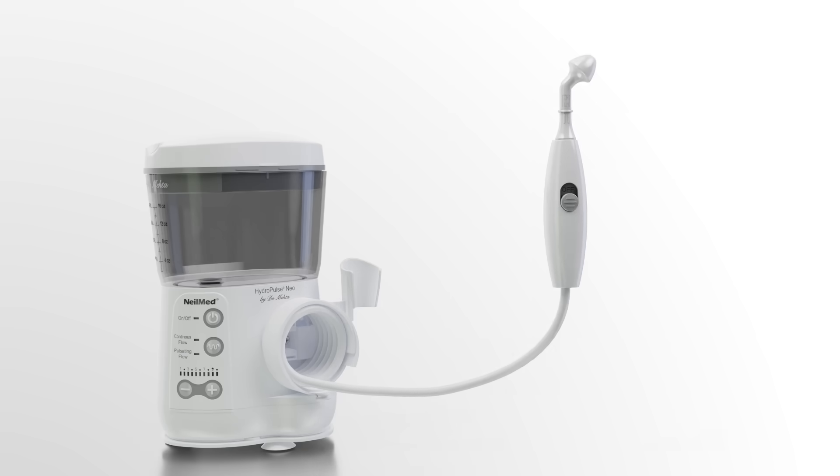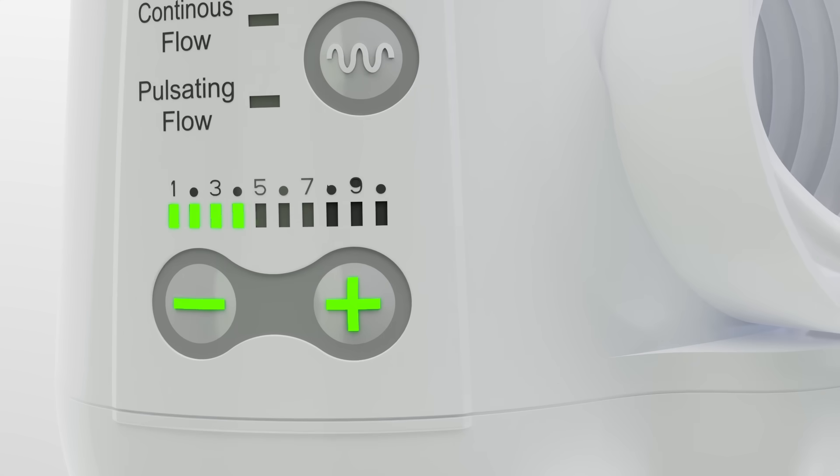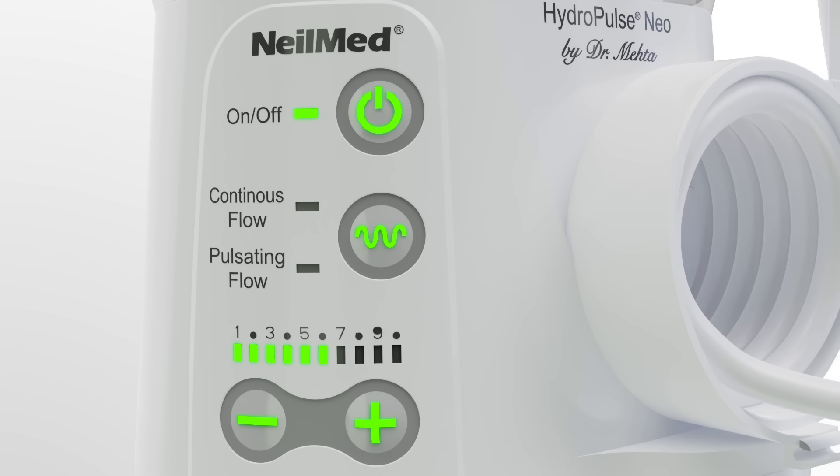Uncoil the tubing to your desired length, switch on the device, and select your preferred flow rate. Then press the appropriate button for either continuous flow or pulsatile flow irrigation.